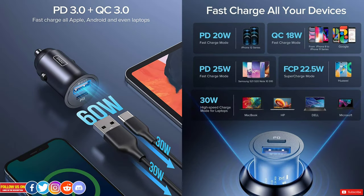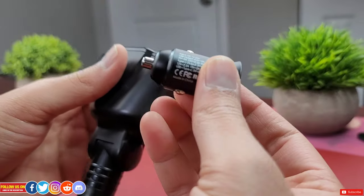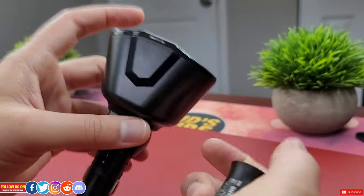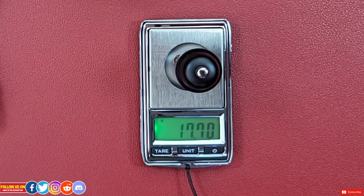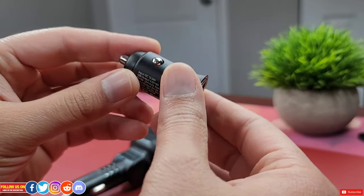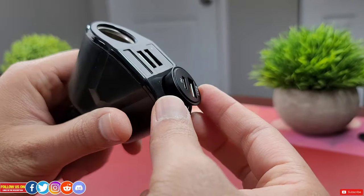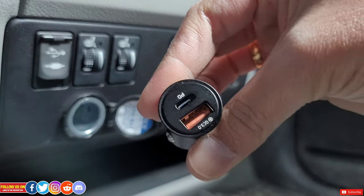Each port delivers 30 watts, so you can fast charge literally any mobile device — iPhone, Samsung, Google, Huawei, and other Android phones. With 30 watts you can even charge your laptop. Despite looking tiny, it's made of metal all around and feels very premium. This tiny charger weighs about 18 grams and has 15 layers of smart protection to avoid any shock or overheating issues.